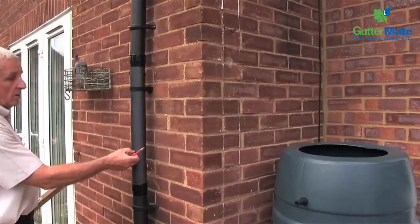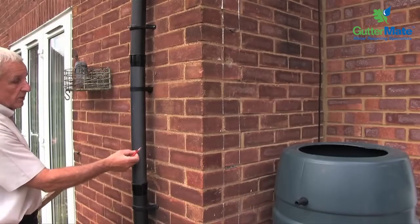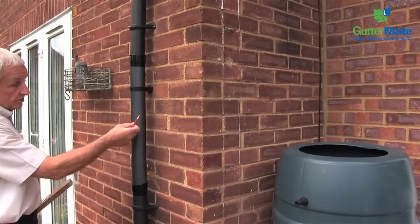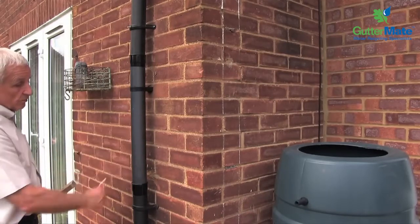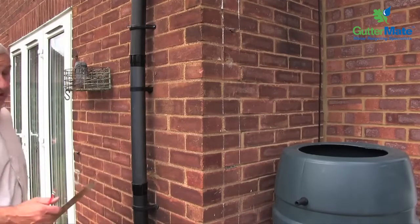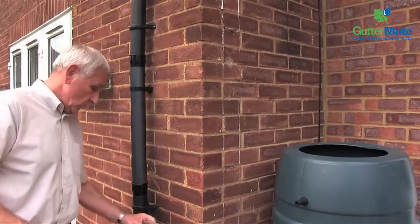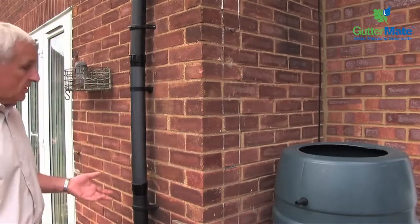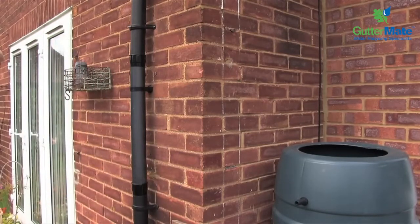So here we have the mark from which we're going to measure up the downpipe. And also from there, once the top mark is in, the position will measure down. Now you can either do that with the dimensions given or you can in actual fact use the gutter mate itself.